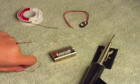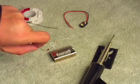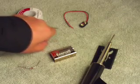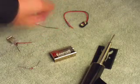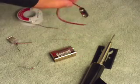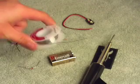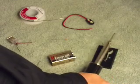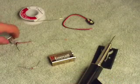Here's what you're going to need: one 5.1 volt Zener diode, one 330 ohm resistor, one 9 volt battery connector, a 9 volt battery, some solder, a soldering iron, and a female USB connector.